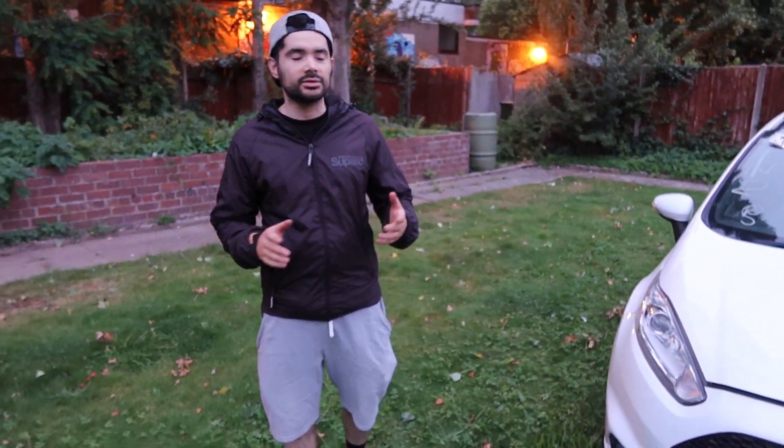What's up guys, welcome back to the channel. It is quite dark - it was sunny earlier on, but myself and the team were busy sorting out a few parts for different cars. We just got back from picking up some parts, not for the Fiesta but for the C63, so we're gonna do a quick video just showing you around the car.